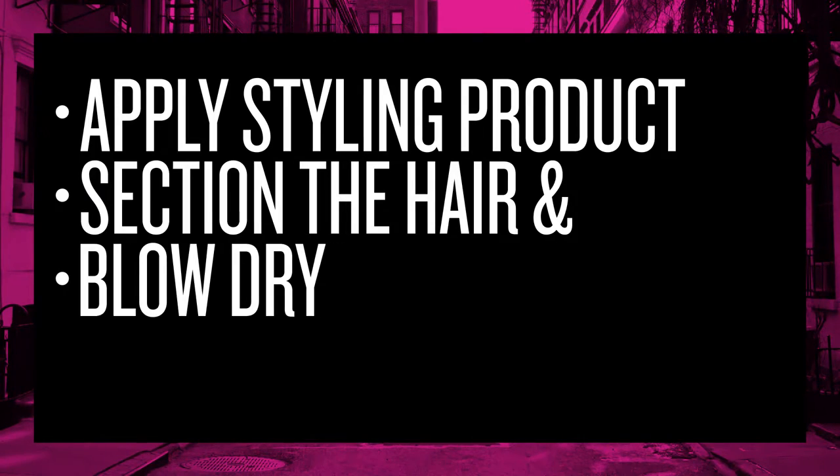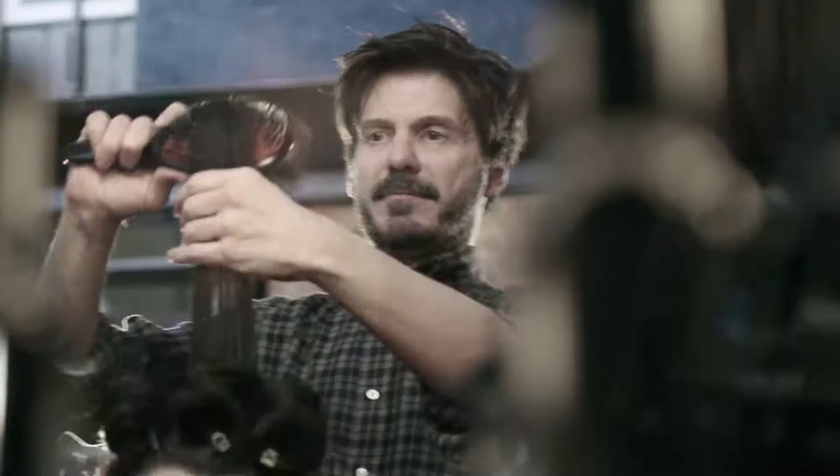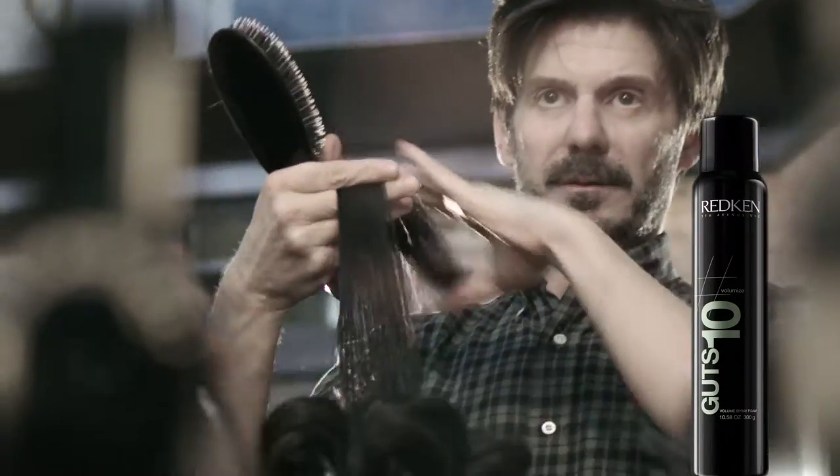Before blow-drying, I often use Satinware, which is my go-to blow-dry product to smooth hair. I would layer it with Guts if I wanted to get a more textured kind of look, and then proceed with my drying process.